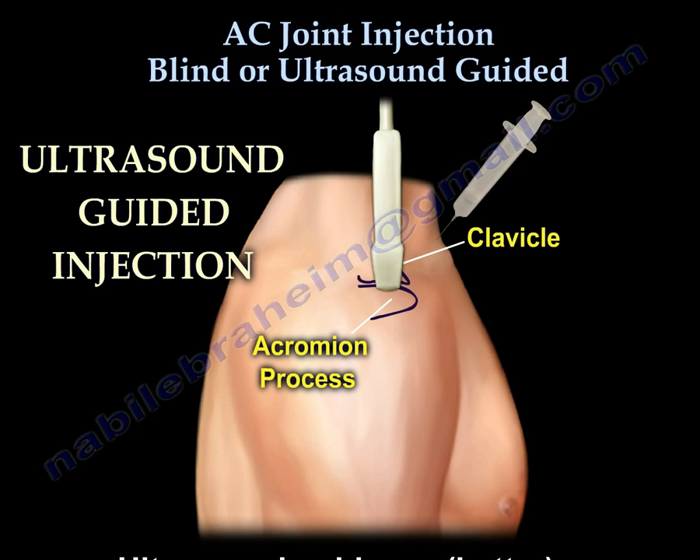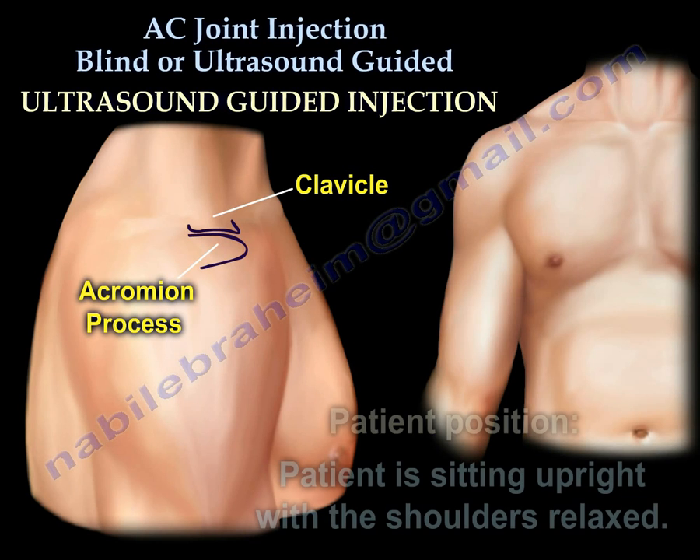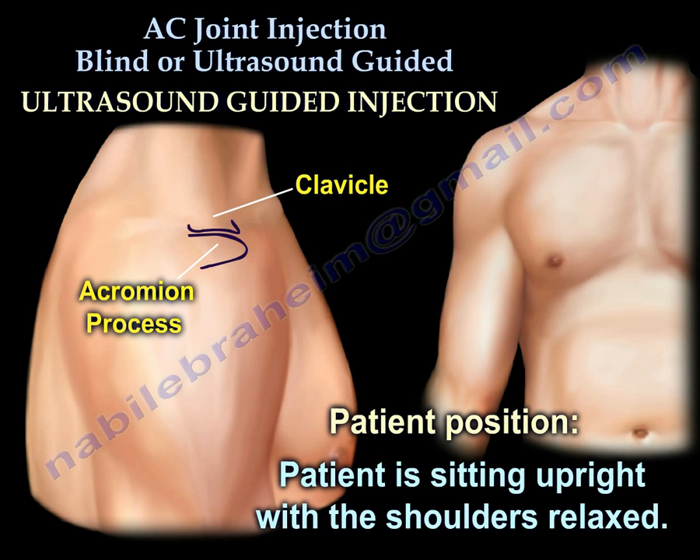The ultrasound guidance technique is better. When we do the ultrasound guided injection, the patient is usually sitting upright with the shoulders relaxed.